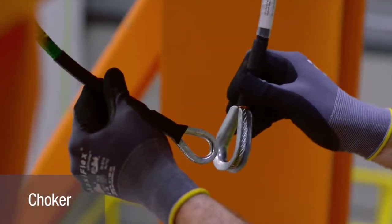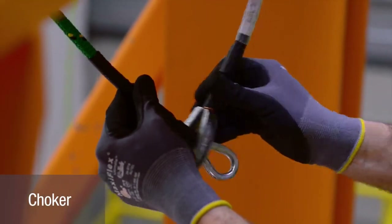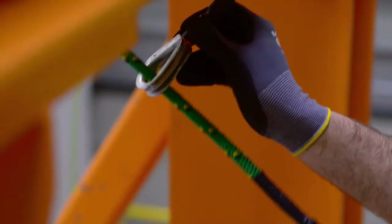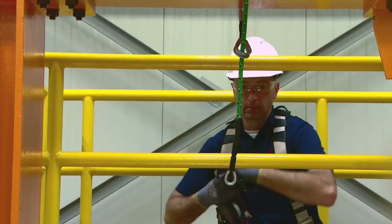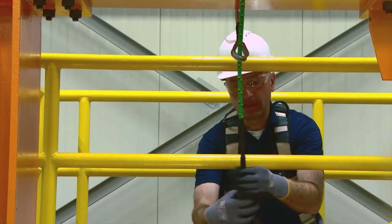To rig the ROW in choker configuration, wrap the ROW around the anchor, push the small termination thimble through the large thimble, and pull, tightening against the anchor and forming a single connection point.